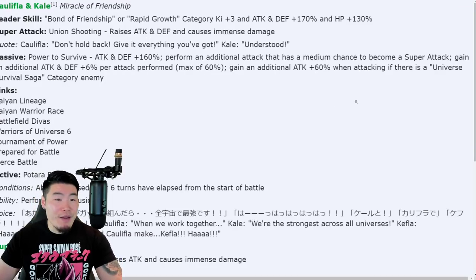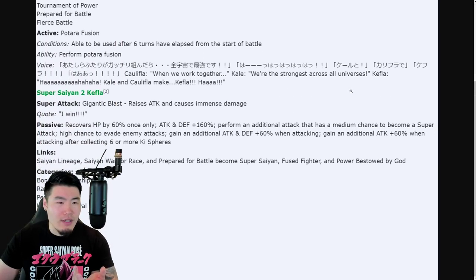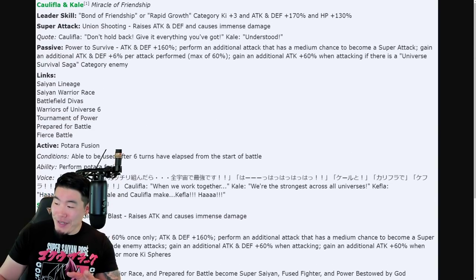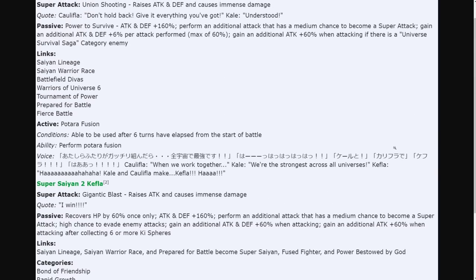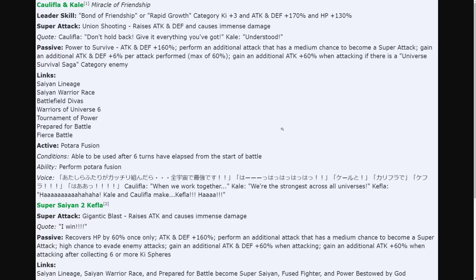Kale and Caulifla are also quite impressive. The links for Super Saiyan 2 Kefla are: Saiyan Lineage, Saiyan Warrior Race, Prepare for Battle, Become Super Saiyan, Fused Fighter, and Power Bestowed by God — so essentially only one link changes. The categories are: Bond of Friendship, Rapid Growth, Peppy Gals, Universe Survival Saga, Potara, Pure Saiyans, Full Power, Universe 6, Great Forces, Super Saiyan 2, Final Trump Card, and Time Limit.